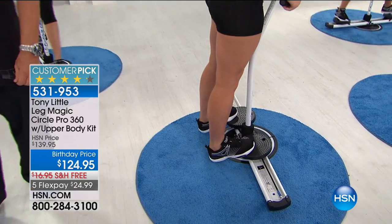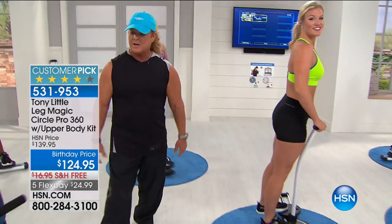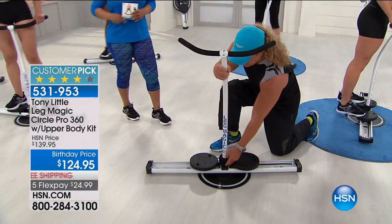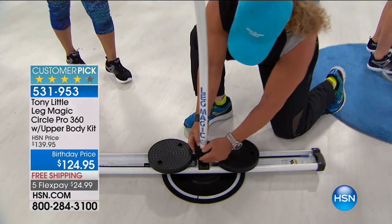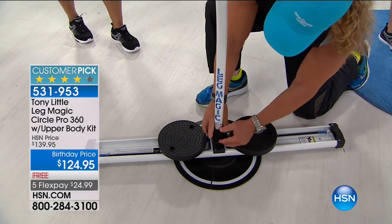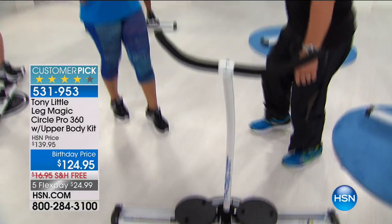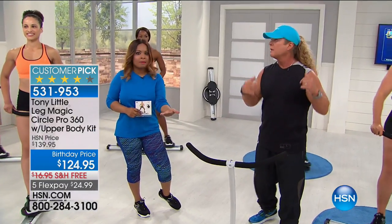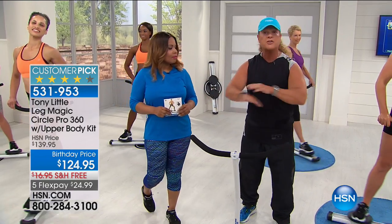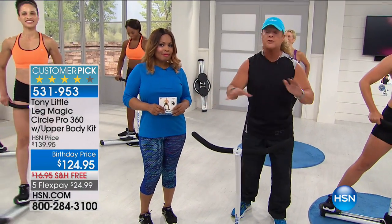I want to encourage everyone — get on before they're sold out. This comes off just like a bicycle seat. You just push that off, take it off. You can store it anywhere, carry it anywhere. You can slide it beneath your bed. It is steel — all steel construction with personal training.